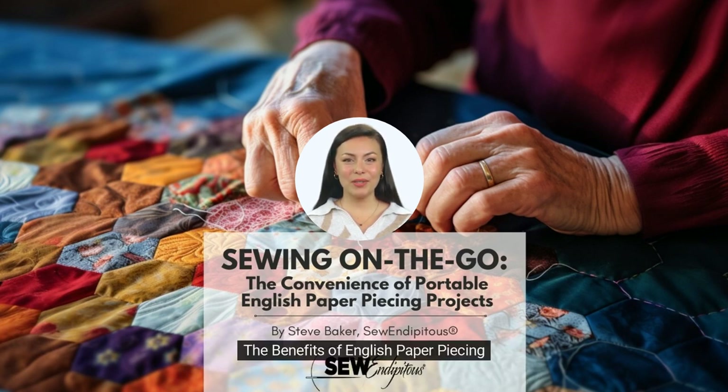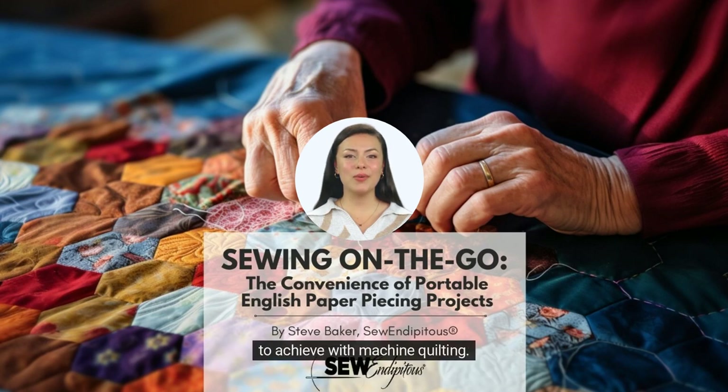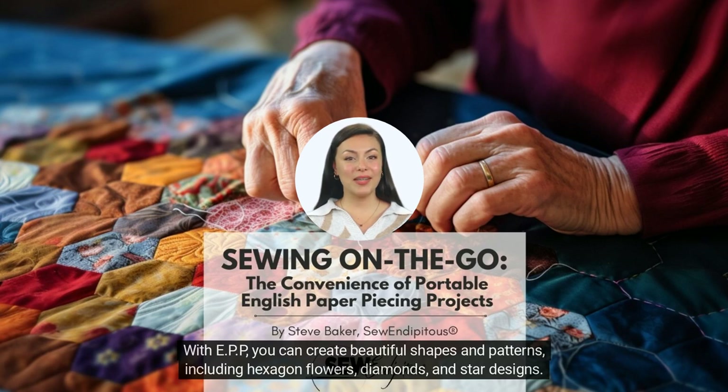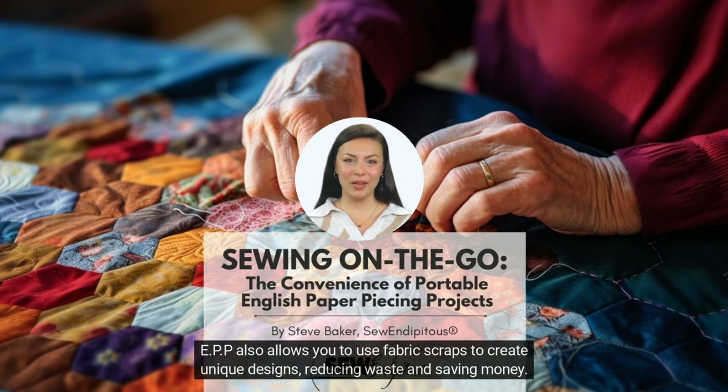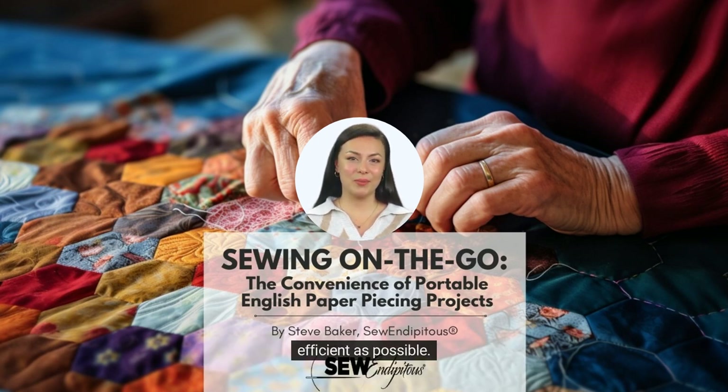One of the benefits of EPP is that it allows you to create intricate designs that can be difficult to achieve with machine quilting. With EPP, you can create beautiful shapes and patterns, including hexagon flowers, diamonds, and star designs. EPP also allows you to use fabric scraps to create unique designs, reducing waste and saving money. When working on a portable EPP project, it's essential to have some tips to make the process as smooth and efficient as possible.